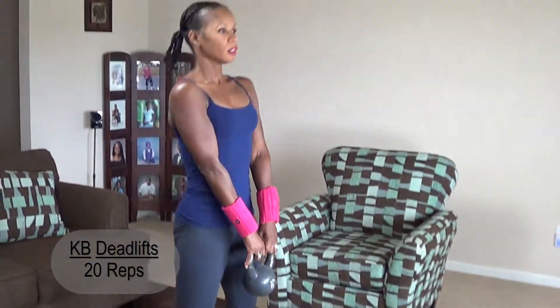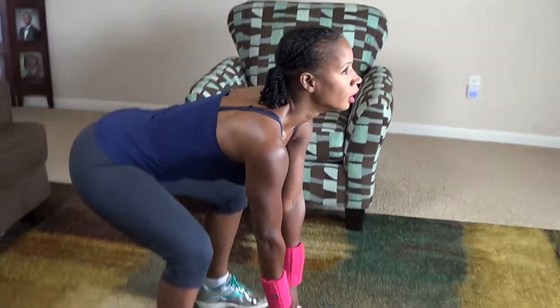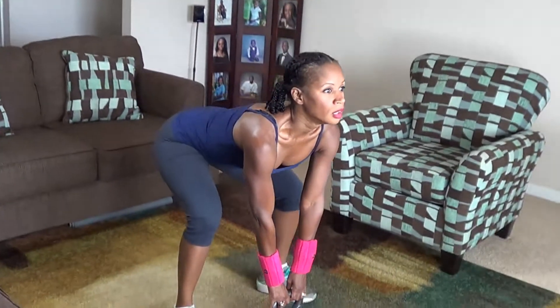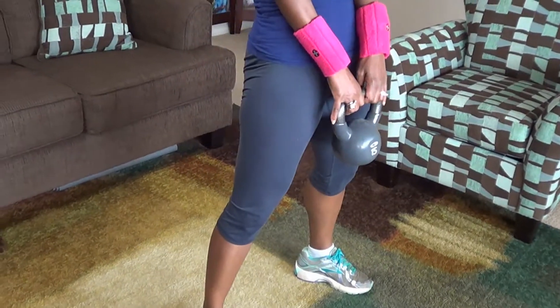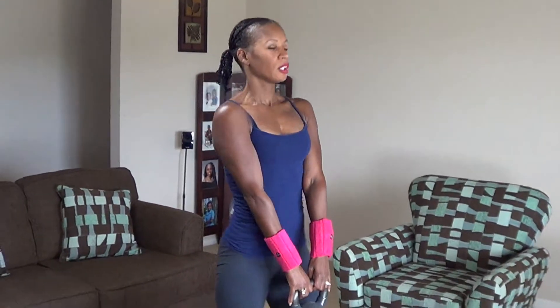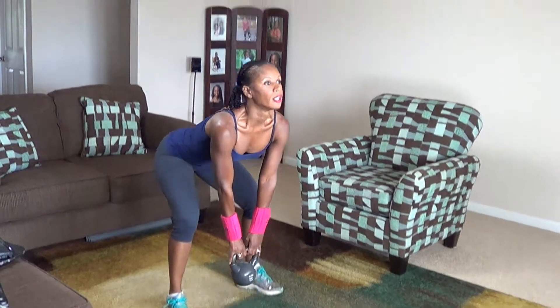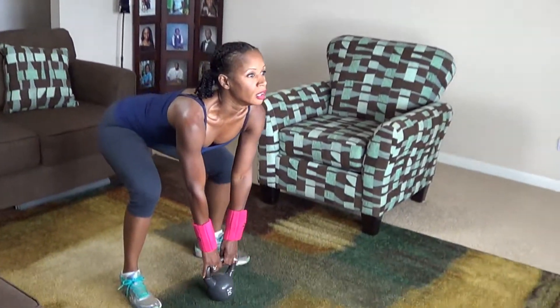1, 2, 3, 4, 5, 6, 7, 8, 9, 10, 11, 12. Core engaged. 13, 14, 15, 16, 17, 18, 19, 20.